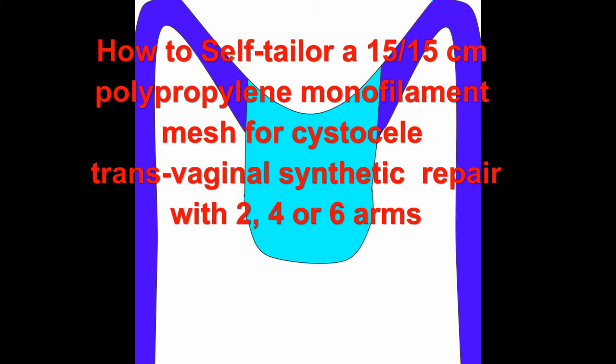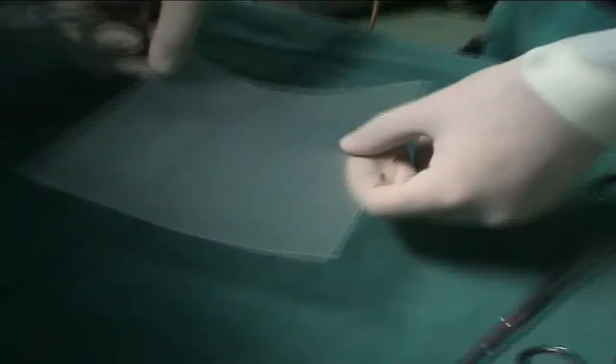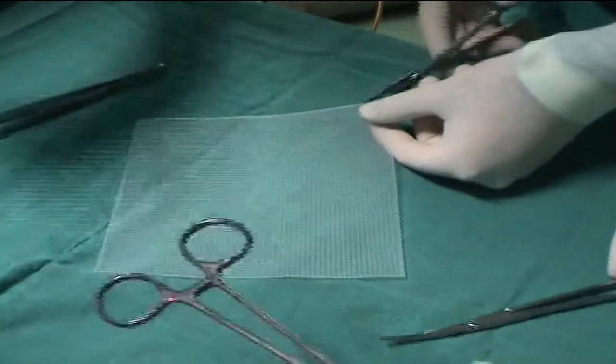We present our technique of synthetic cystocele repair. For economic reasons, we use a self-tailored mesh, tailored from a 15 cm square polypropylene monofilament mesh.